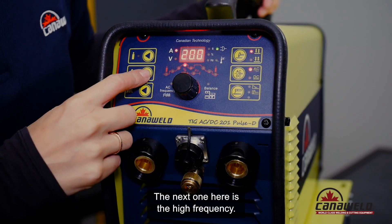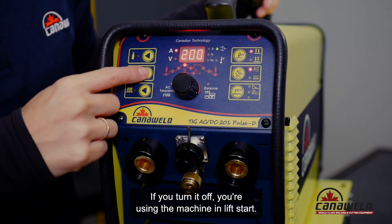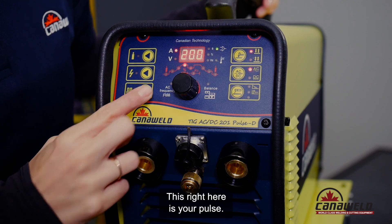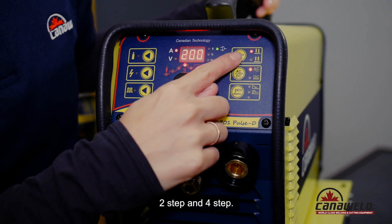The next one here is the high frequency — set it on if you're using a foot pedal or your trigger. If you turn it off you're using lift start. This right here is your pulse, and then you have two step and four step.